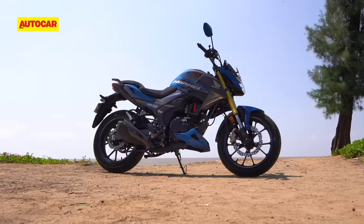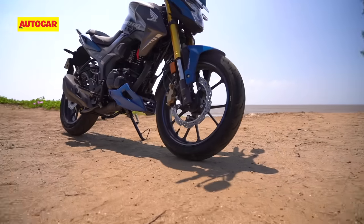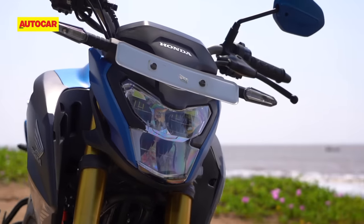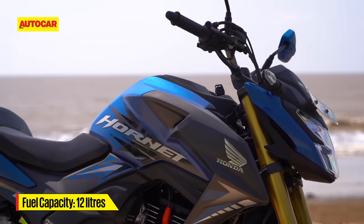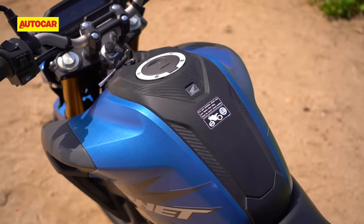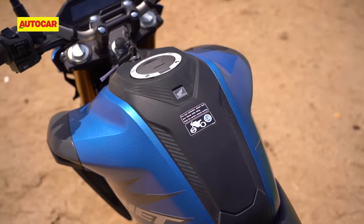Meanwhile, a new engine cowl adds to the sporty stance. Viewed from the front three quarters, the bodywork with its larger tank extensions looks taut and muscular, but the fuel tank still holds the same 12 litres of petrol. The ignition key slot is now placed at the front of the fuel tank, which is something you normally see in more expensive machines.